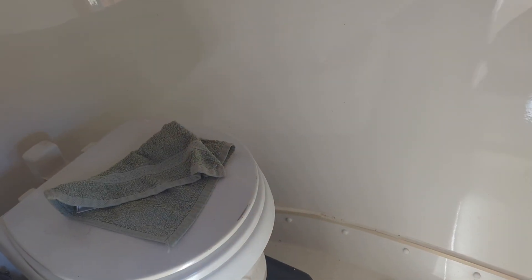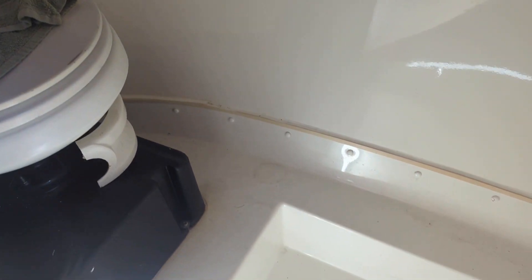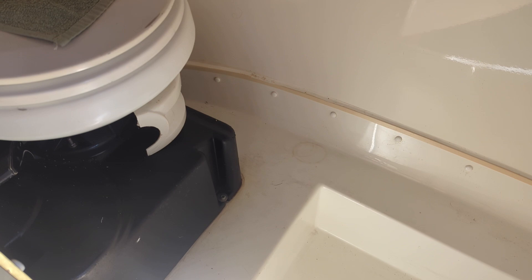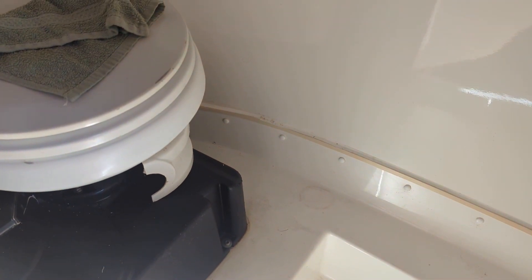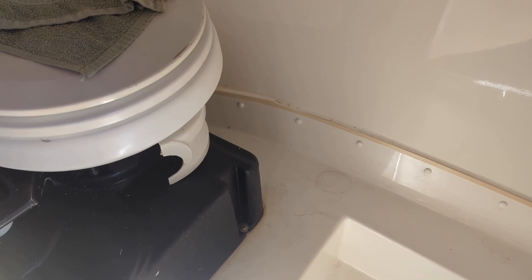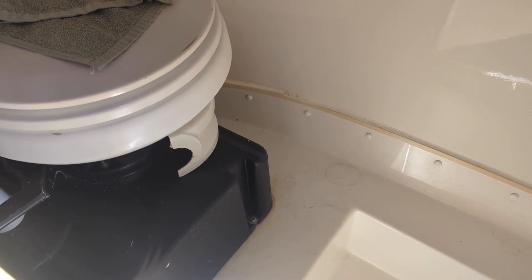Look at what's in the garbage — our toilet from the RV. This is the area of my consternation: it's got a crack in the tank and it needs to come out.